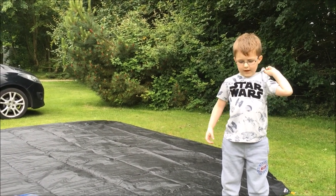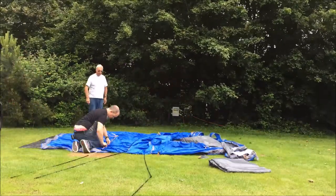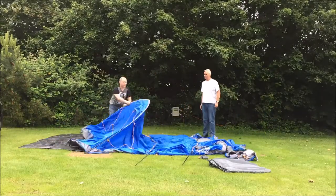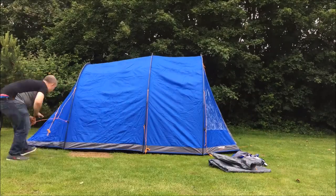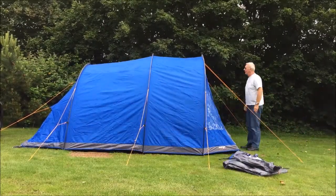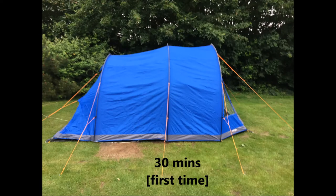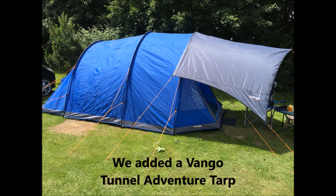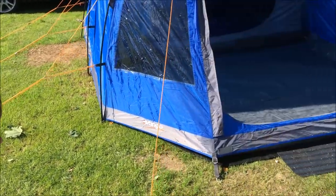We've got a Van Gogh Talos tent and we're gonna see how long it takes us to put it up. We've been a few days away and me and Daddy are gonna show you around this tent. Okay Casey, can you show us what the front's like?